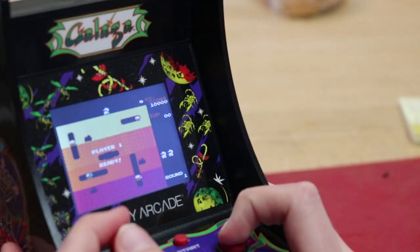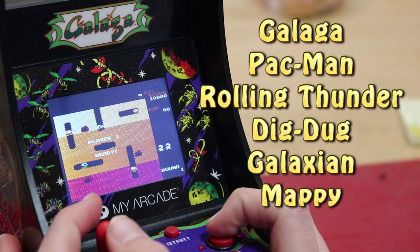Hey everybody, it's Ben here, and today I want to show you how I took this arcade machine and made it play a bunch of other games.